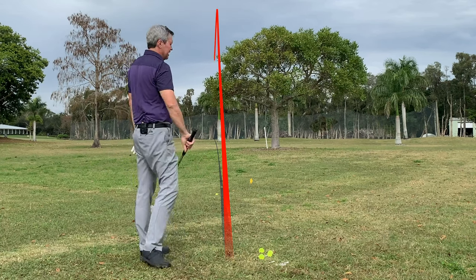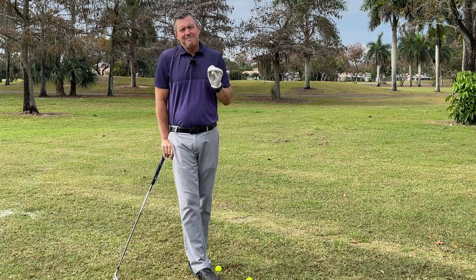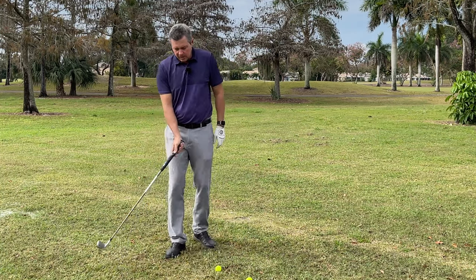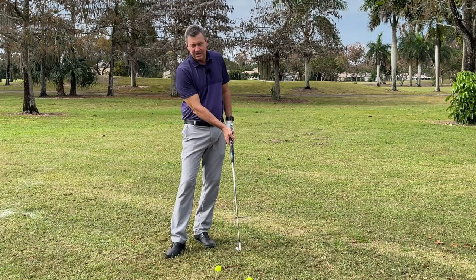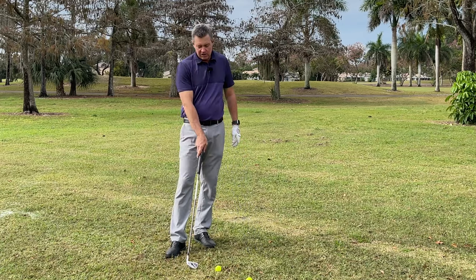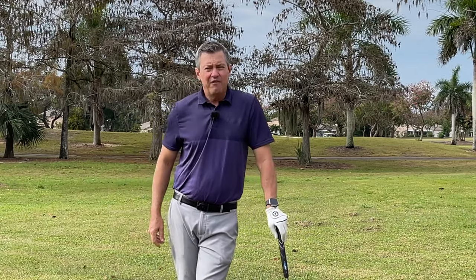The ball goes dead straight — it's really amazing. From there, we work on impact-based training. We learn to deliver the golf club with the club face square through impact, with a very shallow, flat spot through impact on a straight line towards the target. Obviously, that's going to produce very consistently great golf shots.